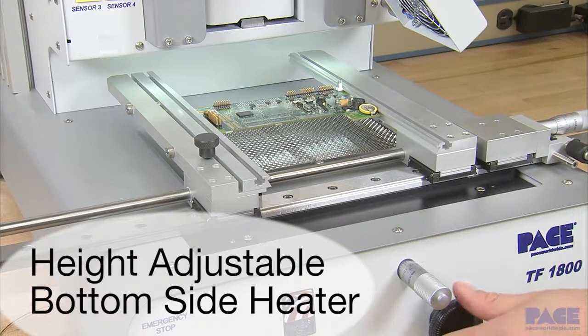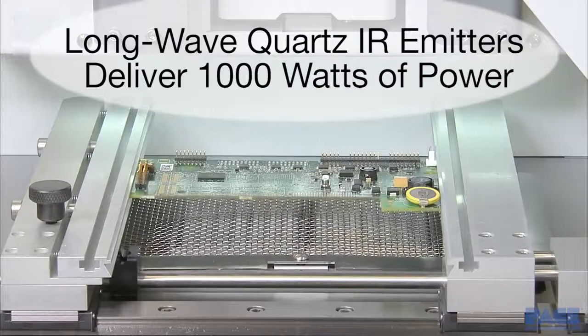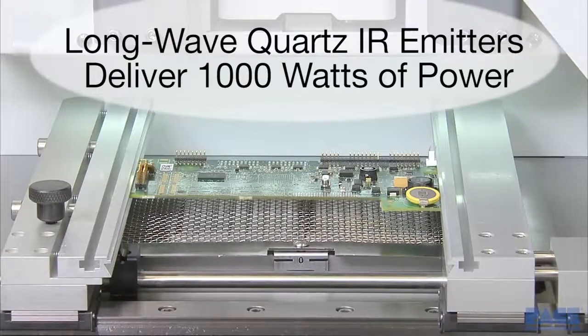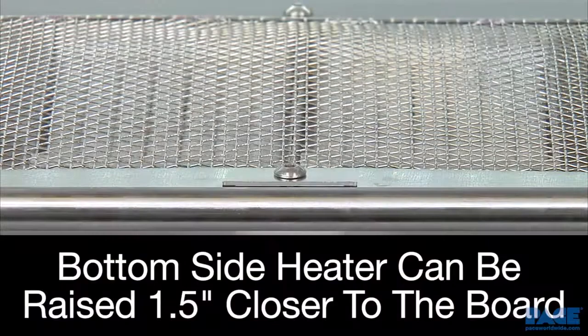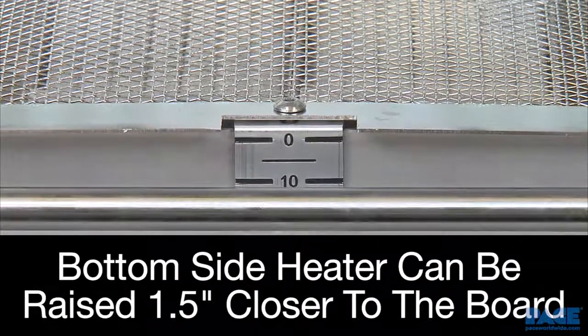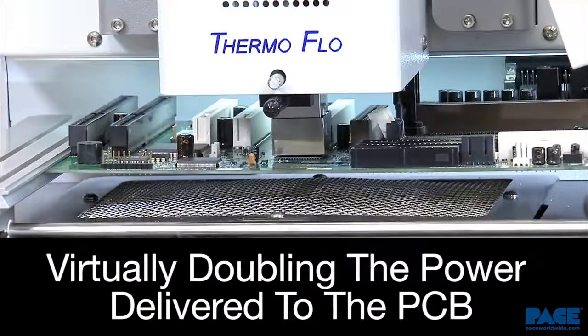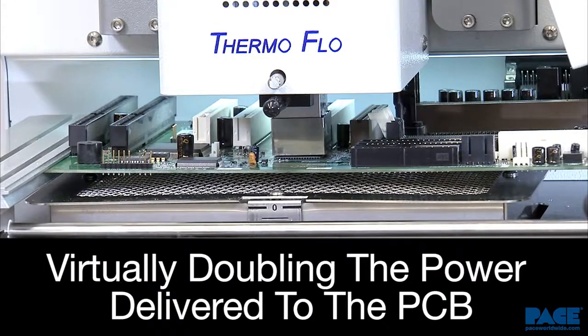The bottom side heater features medium to long-wave quartz IR emitters, which deliver up to a thousand watts of power. The heater height can be adjusted from default position up to one and a half inches closer to the PCB, which virtually doubles the power delivery for challenging high thermal mass boards.